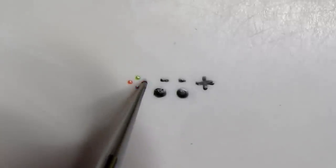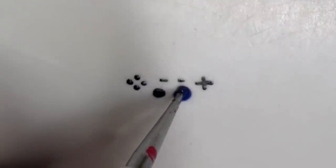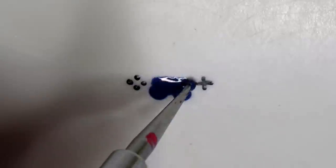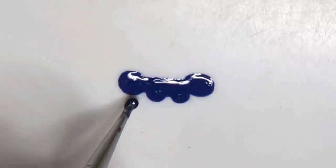On top of those colors you just put down, you're gonna put a black dot just a little bit larger than the colored dots. Then take the color you want the controller, and with the dotting tool make two big dots on top of the knobs you already made. Then make one big dot on the directional pad and one big dot on top of all the colored buttons, and connect them in the middle with a straight line.